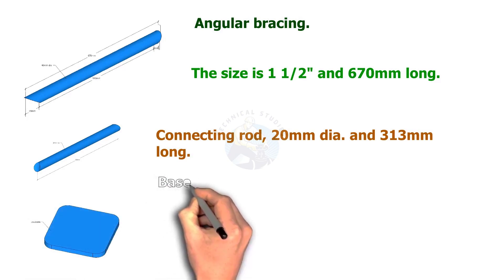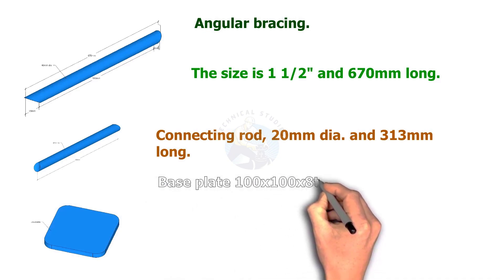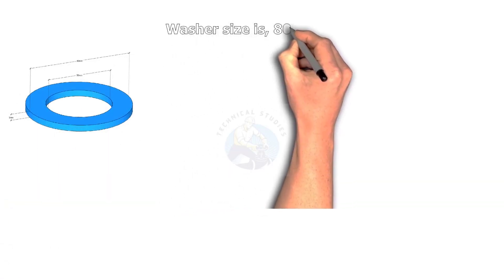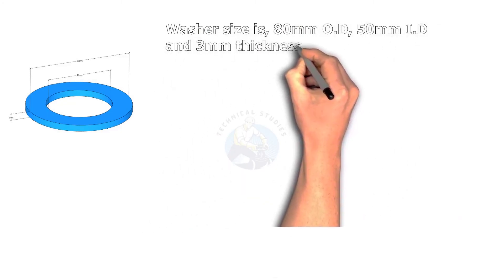Base plate: 100 by 100 by 8 millimeters thick. Washer: 80 millimeters outside diameter, 50 millimeters inside diameter, and the thickness is 3 millimeters.